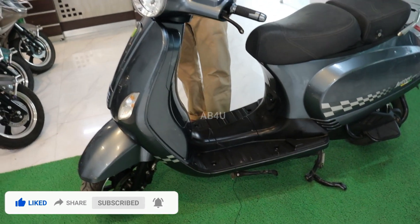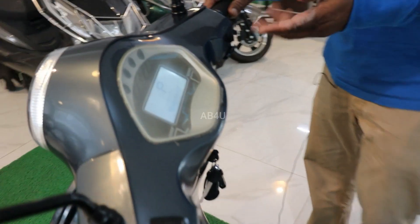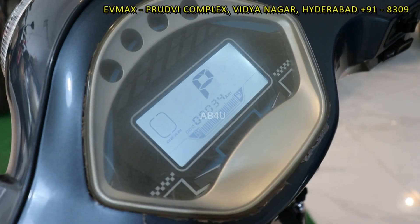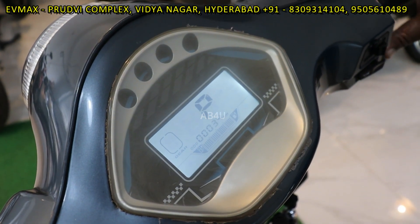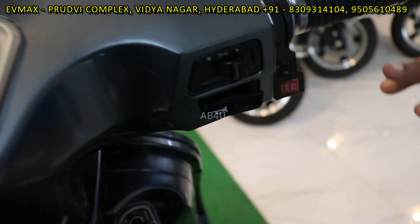You have a battery storage for any kilometers, battery storage, and a parking facility. There are 3 modes — mode 1, mode 2, mode 3 speed modes.